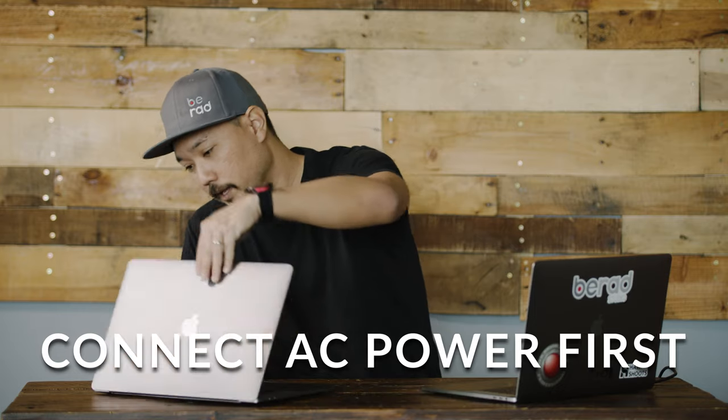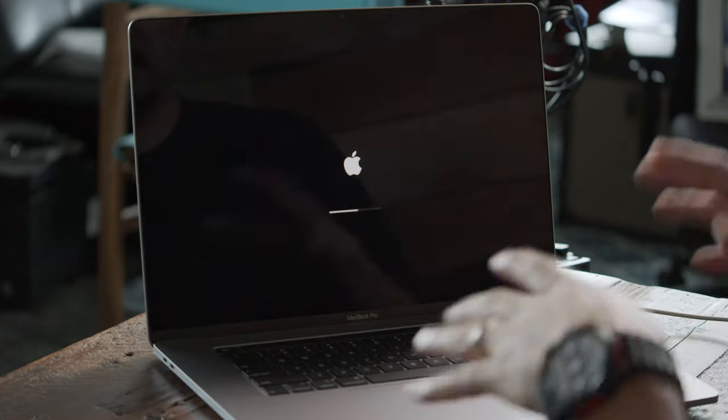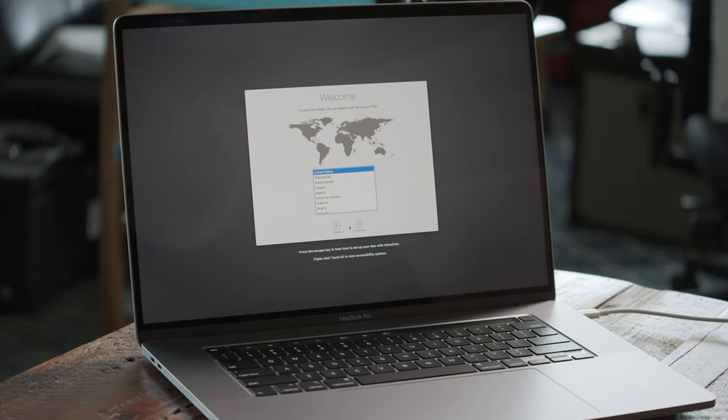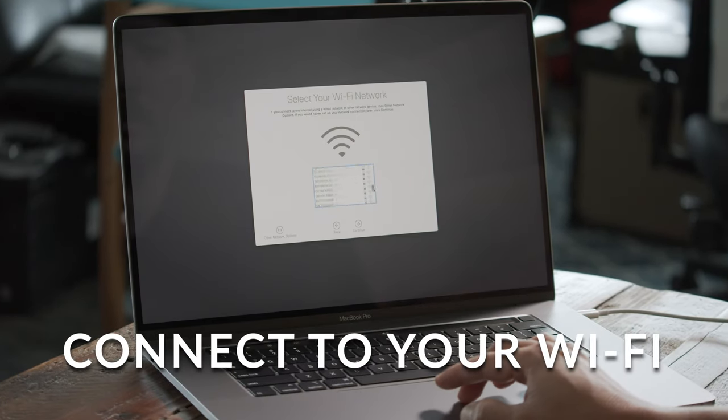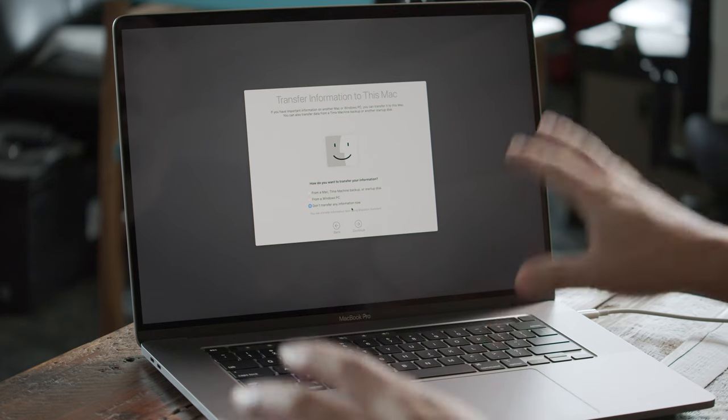Then power up your new laptop and make sure that has power as well. It's going to go through the basic startup mode of any new Apple device. Speed through all that, and try to connect to your existing wireless network because it'll allow you to connect to your Apple ID, and Apple uses that information to get your user set up when migrating information over.